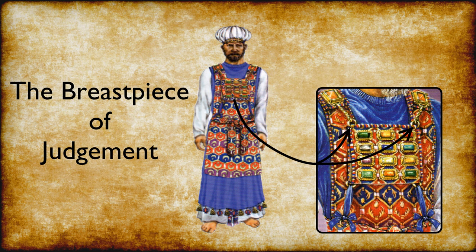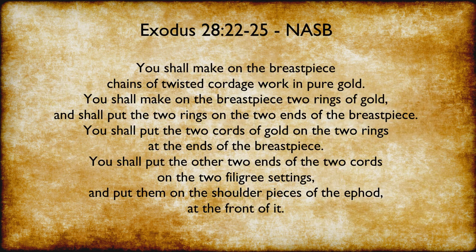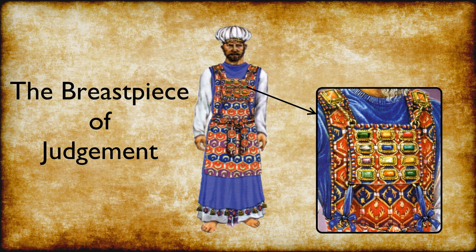There were two rings on the top of the breastpiece that were connected to two settings on the ephod shoulder pieces by gold chains. Exodus 28:22-25 states: You shall make on the breastpiece chains of twisted cordage work in pure gold. You shall make on the breastpiece two rings of gold and shall put the two rings on the two ends of the breastpiece. You shall put the two cords of gold on the two rings at the ends of the breastpiece, and the other two ends of the two cords on the two filigree settings, and put them on the shoulder pieces of the ephod at the front of it. Also, there were two rings at the bottom of the breastpiece that were fastened to the two rings on the band of the ephod by blue cords. Attached on the outer surface of the breastpiece there were four rows of three precious stones, with the name of one of the tribes of Israel inscribed on each stone.